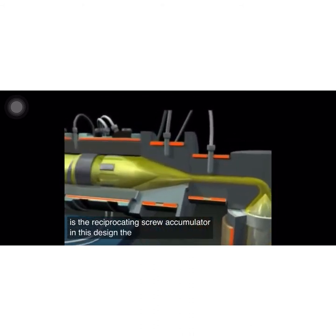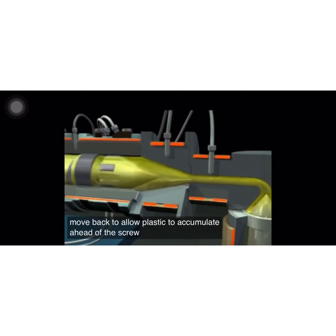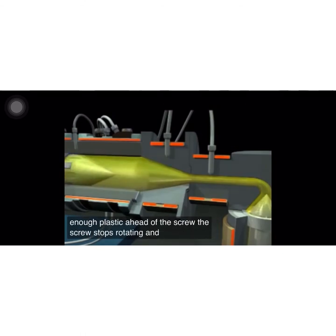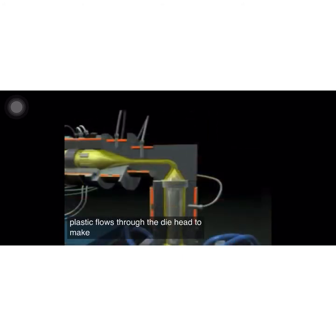In this design, the screw can rotate and move back to allow plastic to accumulate ahead of the screw. Then, when there is enough plastic ahead of the screw, the screw stops rotating, and a hydraulic piston forces the screw forward. The plastic flows through the die head to make a parison.